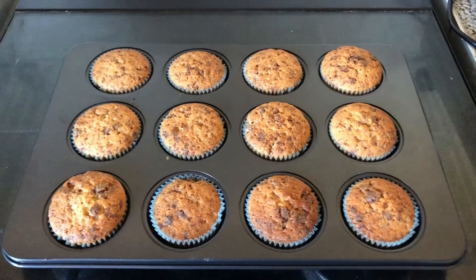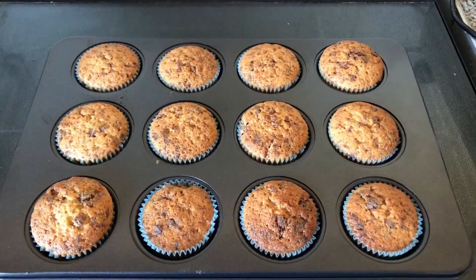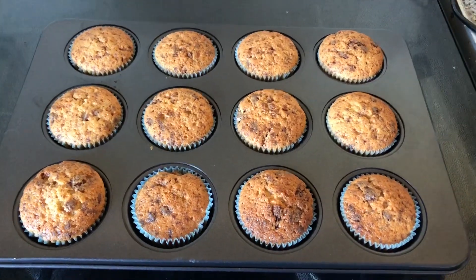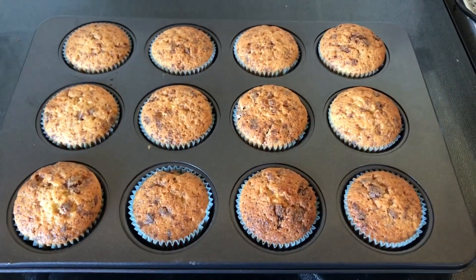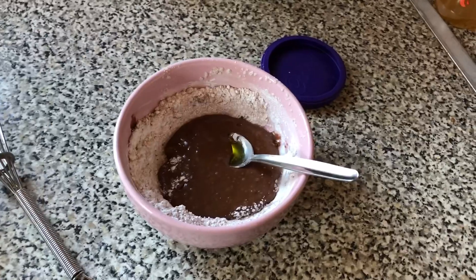Chocolate orange cupcakes — they're in for about 15 minutes. They look and smell divine. Now I'm going to wait for them to cool and then do the icing.